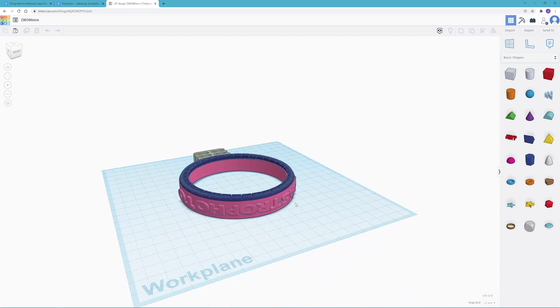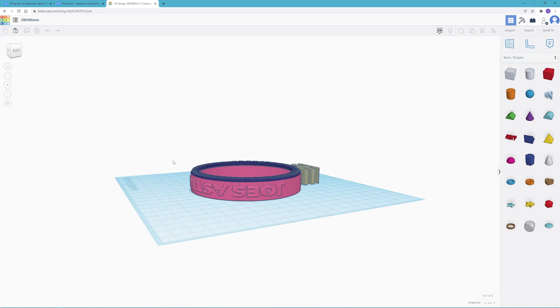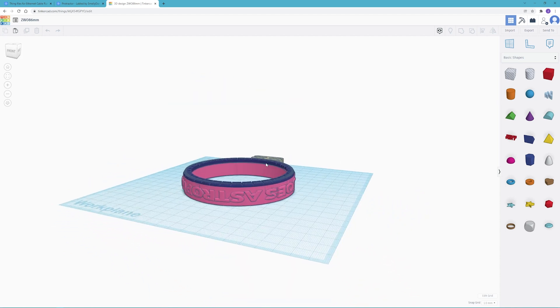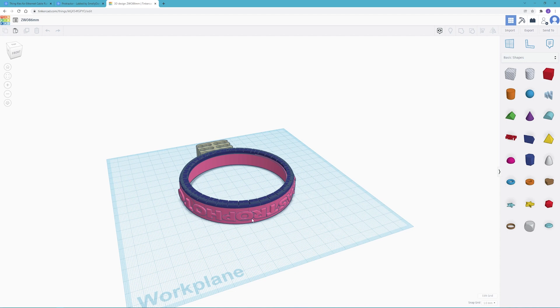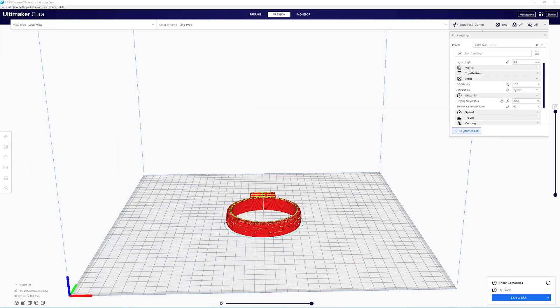Just for fun I went ahead and put some text around the side — not only to show off Joe's Astrophoto, but also because it could help you grab the outside while putting it on and off, especially in the cold. From there I took it into Cura with simple settings: layer height of 0.3 and fill density of 10, along with my temperature and bed settings. It says it's going to take an hour to an hour and a half to print and about 17 grams of material.